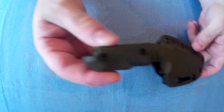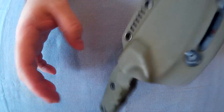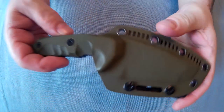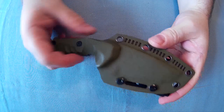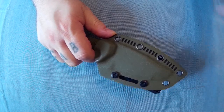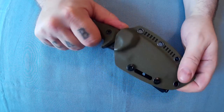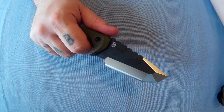Here's the handle. The knife will not fall out of this sheath — it's completely in, doesn't even rattle. It's a nice, proper, decent, secure sheath. You could hold the knife in pretty much any position — up, down, sideways. Just press it off like that to get it out.